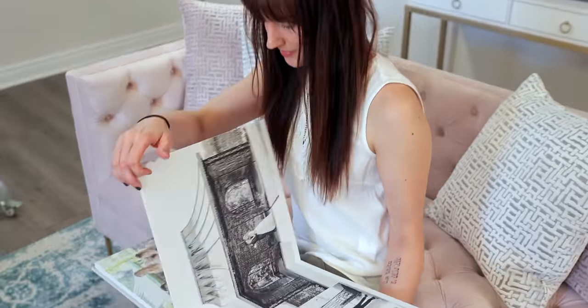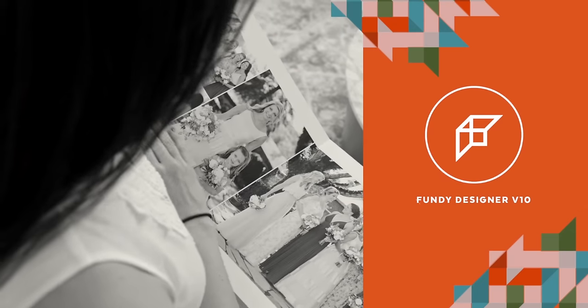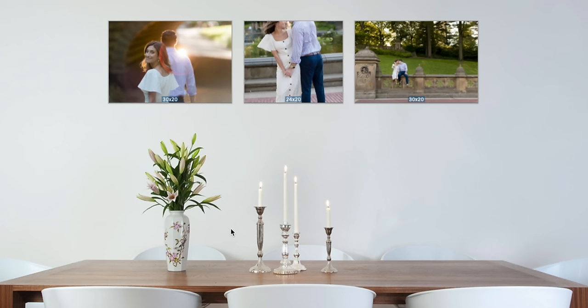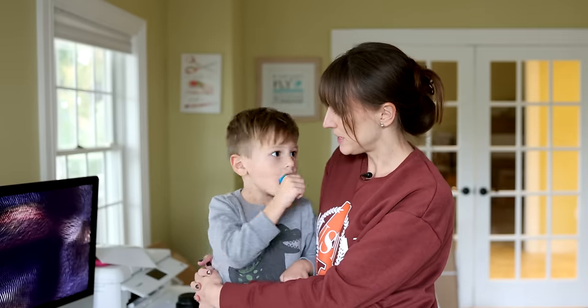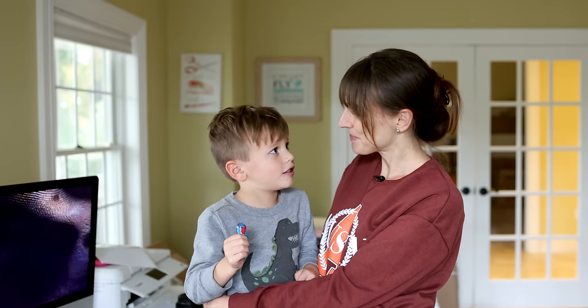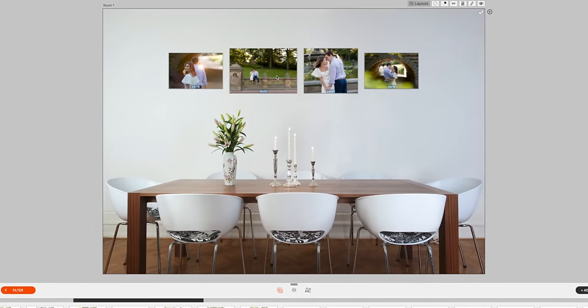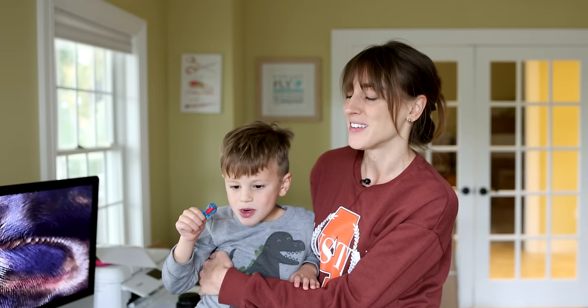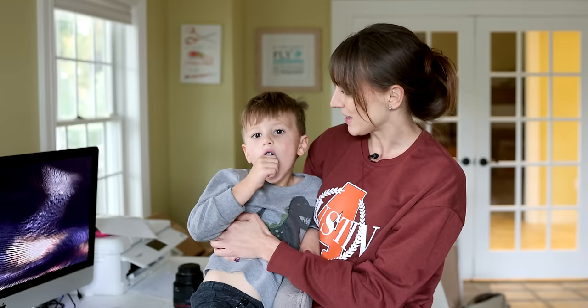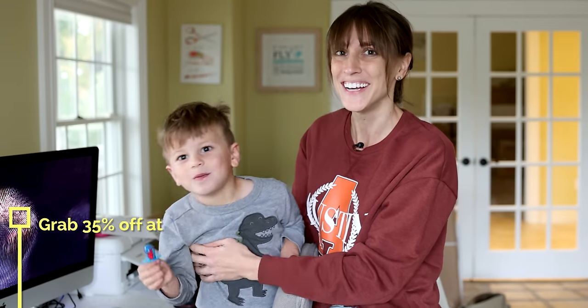Fundy Album Builder is an album design software that I use constantly that really helps me double my profits by designing albums and wall art — honestly about double my profit. If you're doing this photography thing for fun, great. But if you're doing it to put food on your table, then Fundy's going to help you do that. And they're having their Black Friday sale at 35% off.